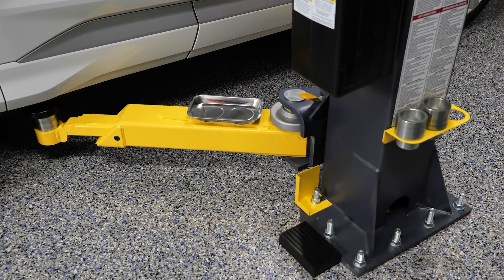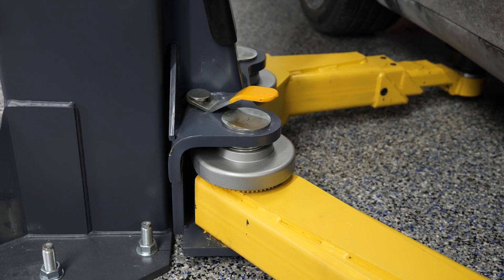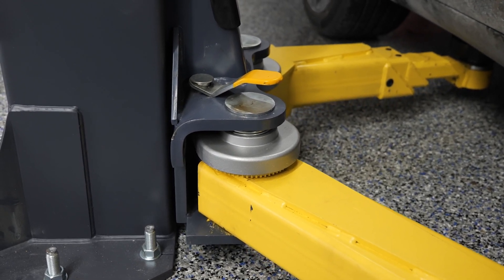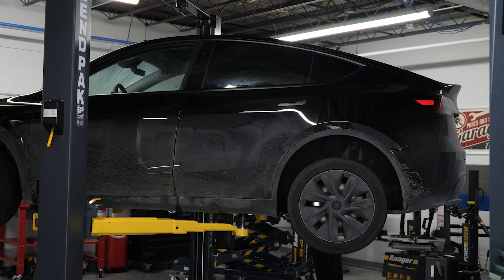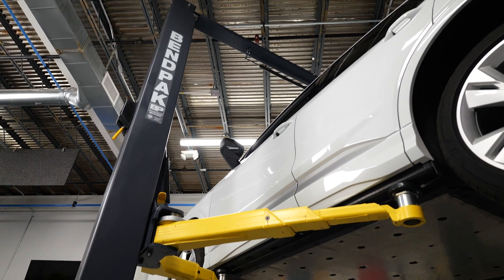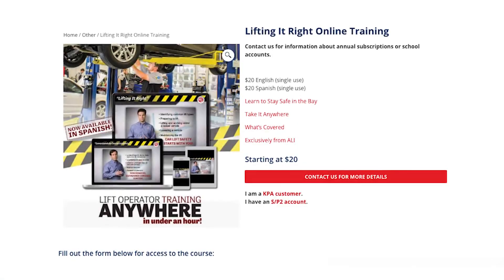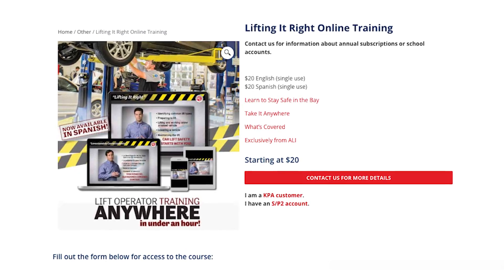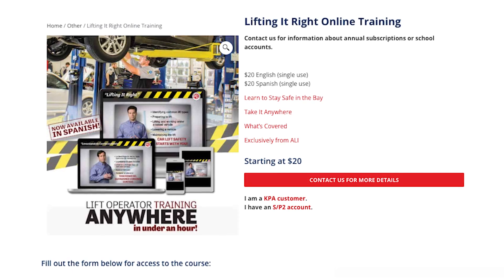The BendPak AP we use in this studio is a great example. It's got bimetric arms that can be set up in either symmetric or asymmetric configurations, giving you the flexibility to lift different types of vehicles with a single set of arms. Understanding how your specific lift works is just as important as understanding the car you're working on. And if you're working in a shop with multiple lift types or newer techs, formal training is a must. The Automotive Lift Institute offers the Lifting It Right online course that covers all the essentials, from basic lift operation to advanced safety checks.